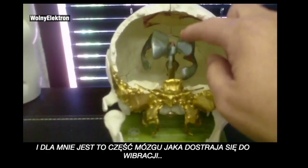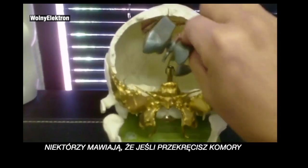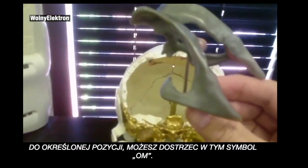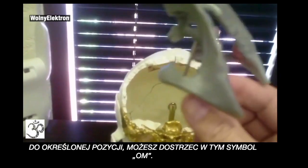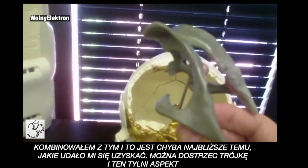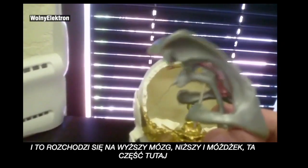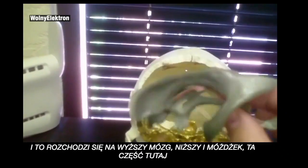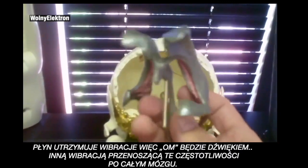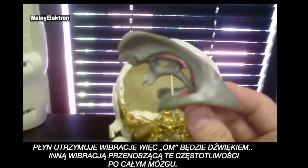The ventricles are actually fluid-filled. To me, this is like the part of the brain that tunes in the vibration. Some say that if you turn the ventricles a specific way, you can get the ohm symbol to show up. You can kind of see the three in that back aspect. This goes into the higher brain, the lower brain, and the cerebellum. Fluid holds vibration, so ohm being a sound — different vibrations carry these frequencies throughout the brain.